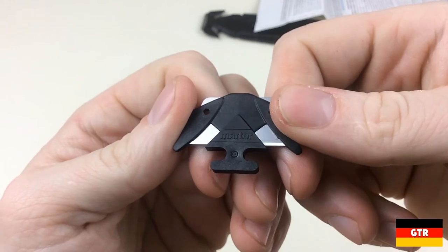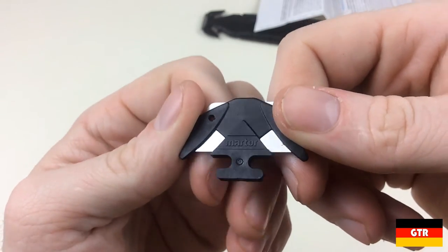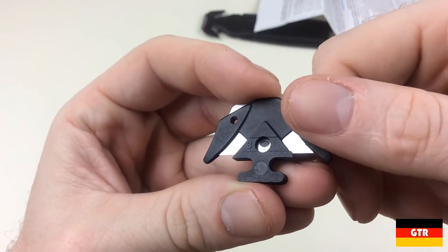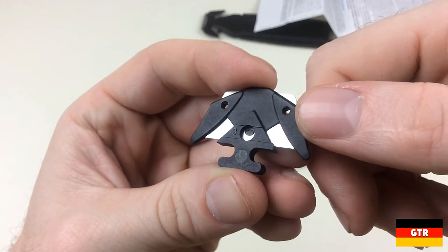The blade uses a proprietary design and it looks like you can only replace them with Matur blades. This particular blade comes heat set in a plastic holder, which makes it quite a bit safer when changing blades.